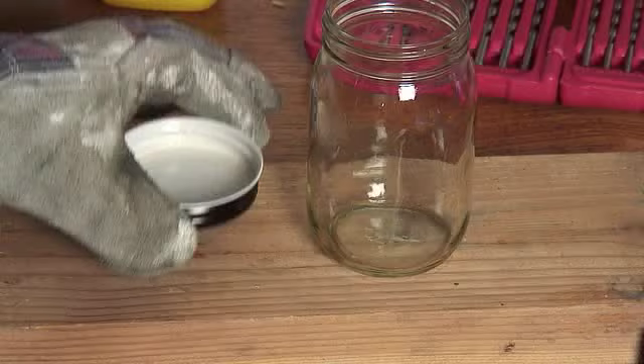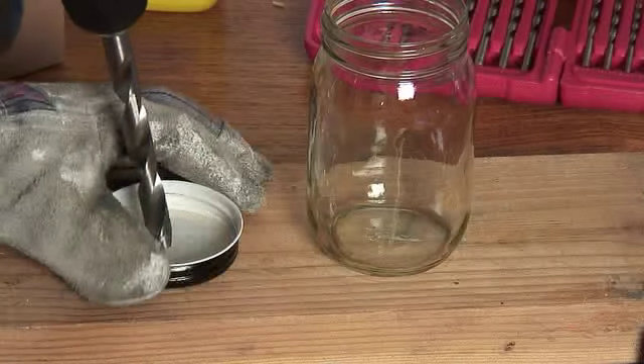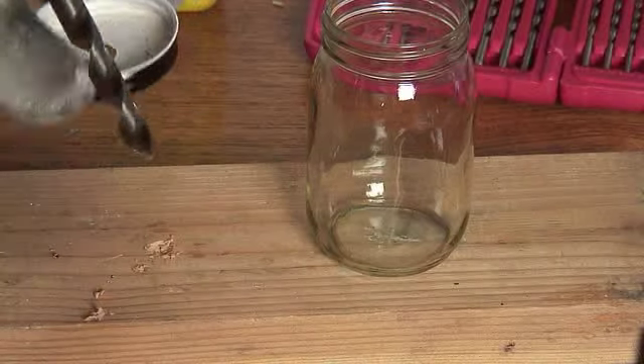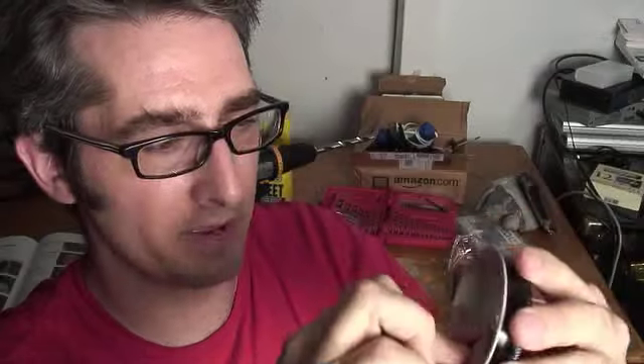It wouldn't be a jam jar jet without a jam jar, and I've got one right here. Unfortunately my jam got all moldy and gross, so I've got to wash this out first. I'm putting the top down on a piece of wood so that I don't drill into my nice desk, and drilling a hole here. Now it's time to sand up the edges — I'm a perfectionist about making round circles exactly round.